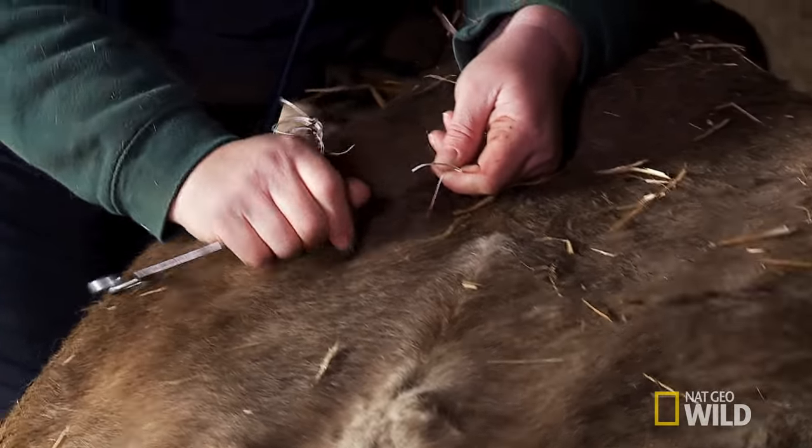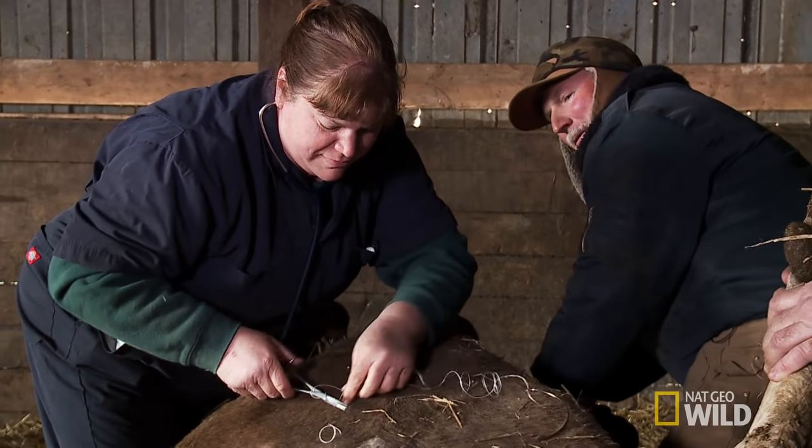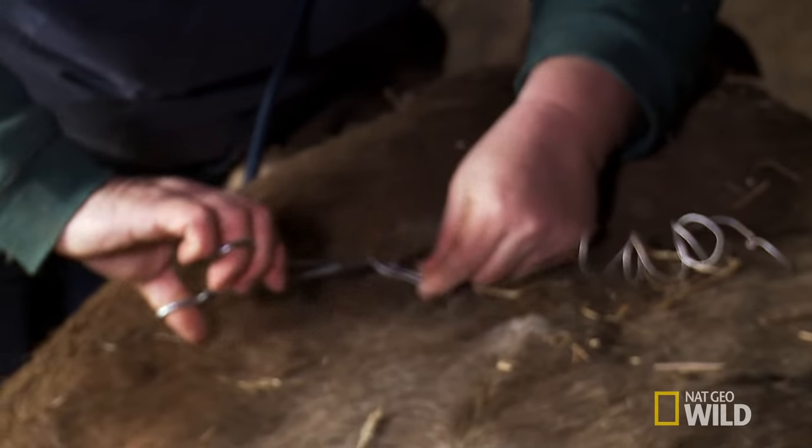There we go, baby. We're going to make you feel all better here, Cal. All right, one way or the other. Might stink for a minute, but life will be better. Because once we get her done, she can stand right up when we get her foot over.